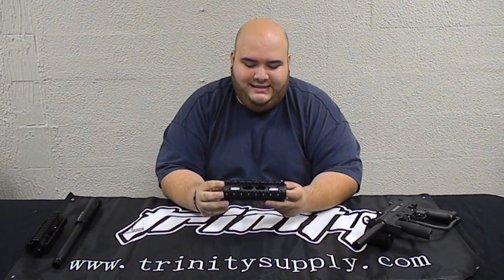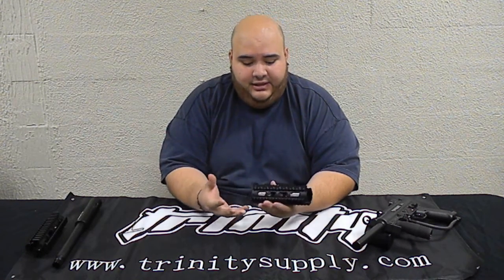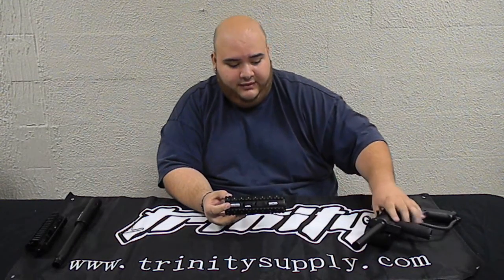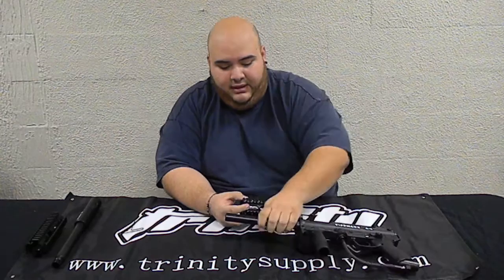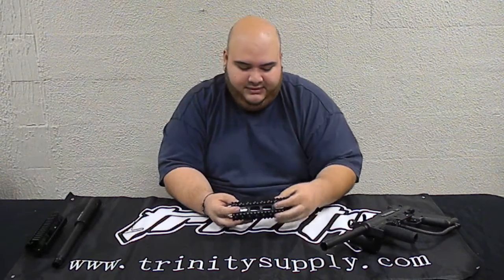Today we are going to show you how to install the Insane Shroud 2nd generation. As you can see there is a new look to it — easier to install into any barrel. Today we are going to install it into a stock A5 barrel, and then we are also going to show you how to install it on the BT Apex.